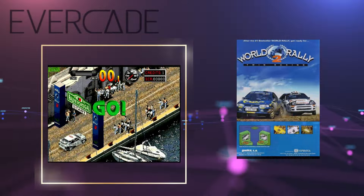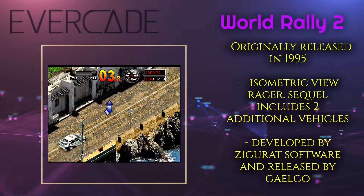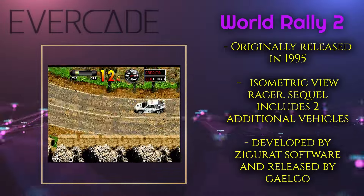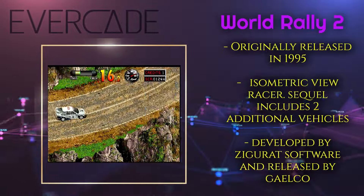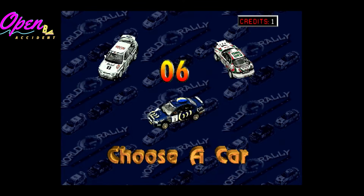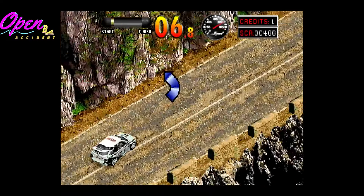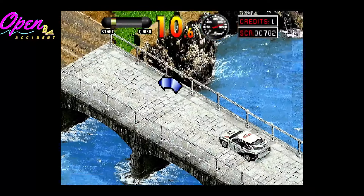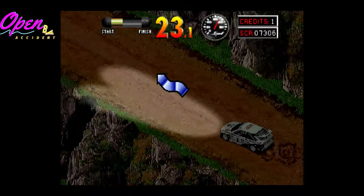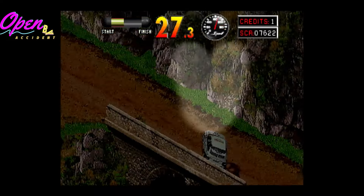Next in Collection 2 we've got World Rally 2 — the sequel to World Rally. It adds to the first game: now you have selectable vehicles with three to choose from, whereas the first one just had one car. You get different terrains and different tracks. It plays identically — controls are spot on, graphics are great, music is good. I've really enjoyed the World Rally games and these are definite standouts in these collections. This is a reason to buy the Galico Collections. You could probably get away with just Collection 2 if you're buying it for World Rally.